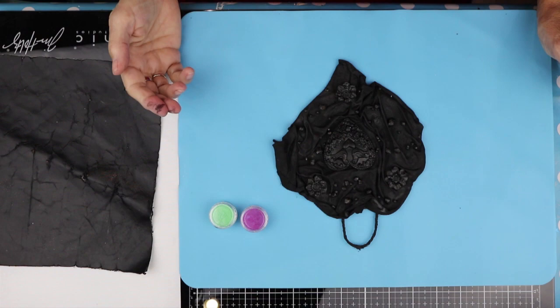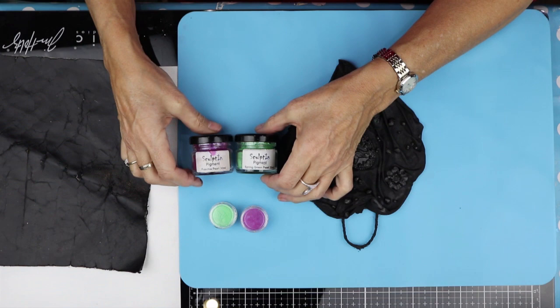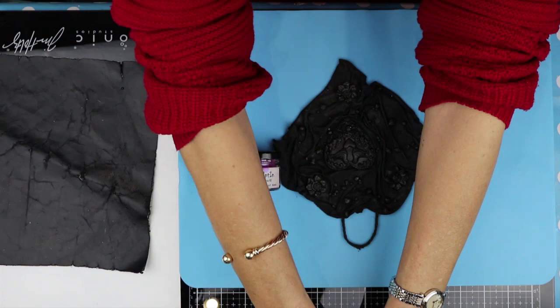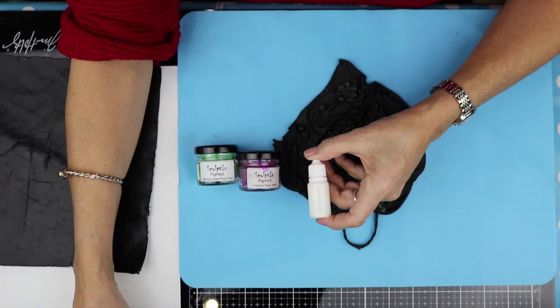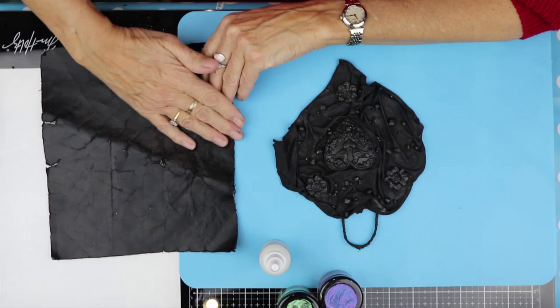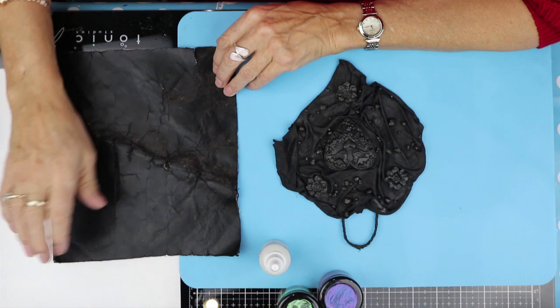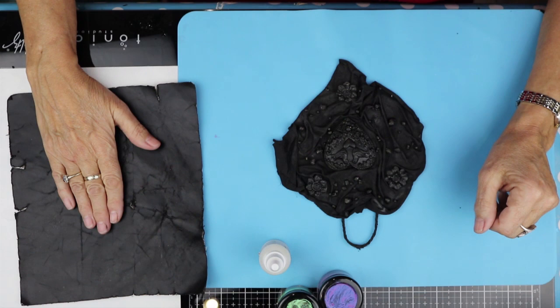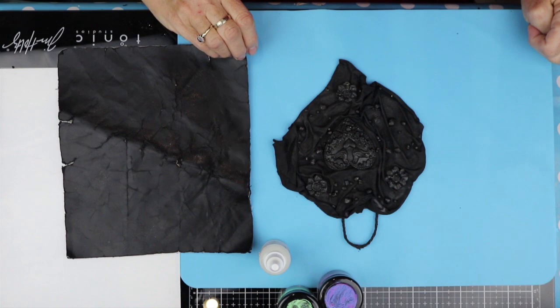So now we're going to do the painting. We've got the pigments — I'm going to use my own pigments because I don't want to open another couple and waste them, but they're exactly the same as the large ones. We've got Spring Green Pearl and Fusion Pearl, and also the Satin Pigment Fixative. I like to mix my colours on a black surface because then I get more of an idea of what they're going to look like when I put them on the black.